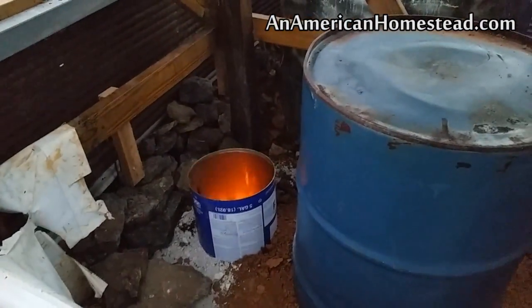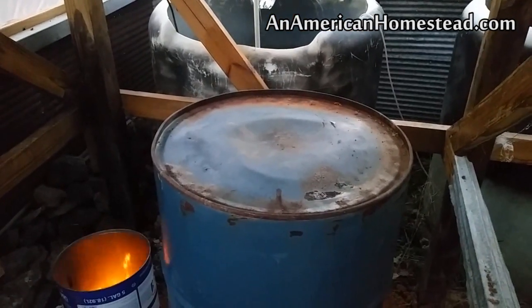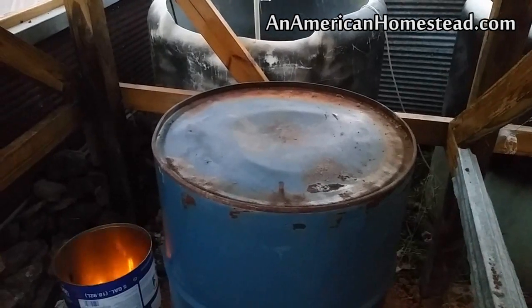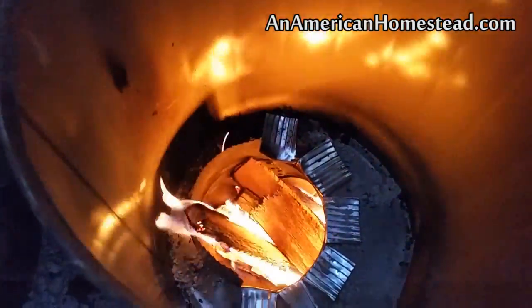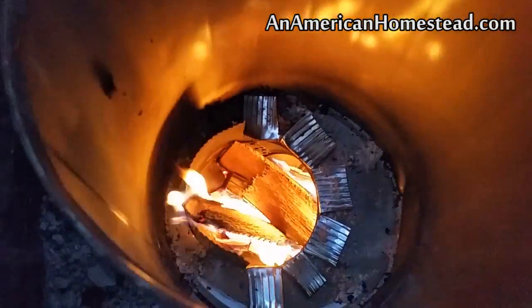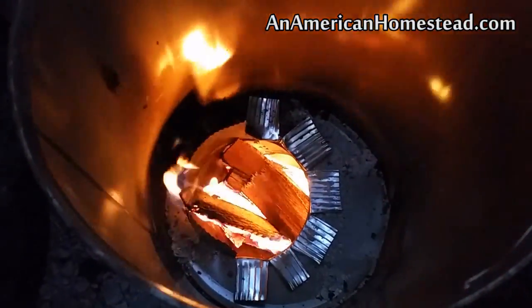Hey everybody, welcome to the homestead! It is our first time firing up the rocket mass heater and I wanted to show you what's going on. This thing is blazing — the barrel is very, very hot and smoking a little bit. I think that's the paint burning off the barrel; you can kind of smell it. You can definitely hear the rocket sound, flames are being sucked up into the tube. There's not a whole lot of smoke coming out — just a little bit.